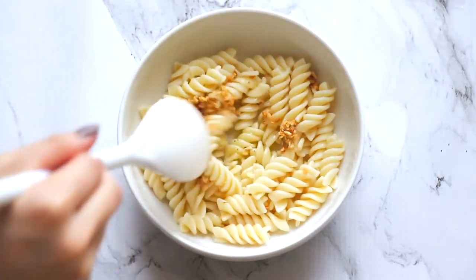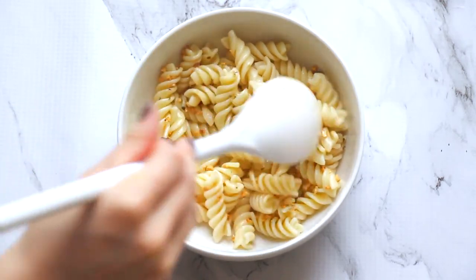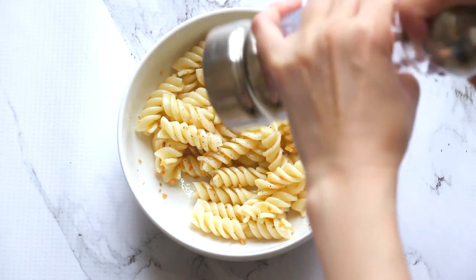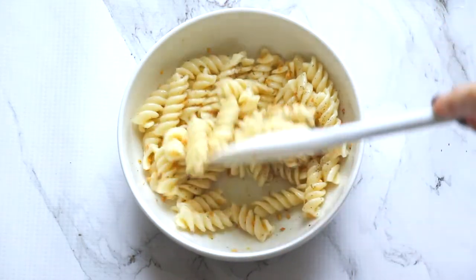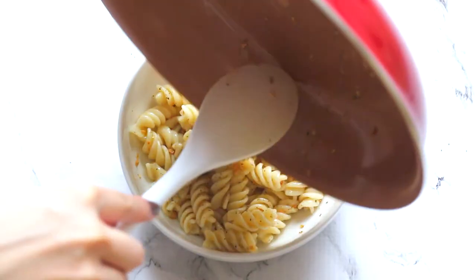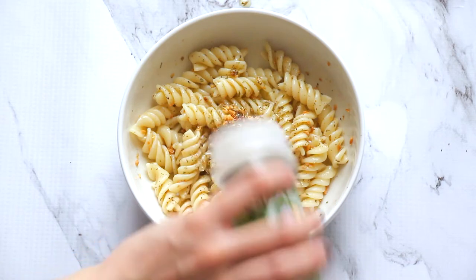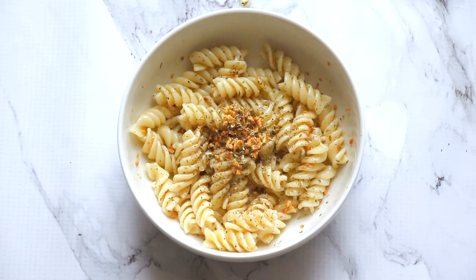Just mix it all together. If you still feel like your pasta is a little dry, feel free to add more olive oil. Then just season it with a little bit of salt and a little bit of pepper, give it a final mix, and it's pretty much ready to serve. If you're the type to want to Instagram your food, you can garnish with the extra roasted garlic and oregano — and now it just looks very pretty and brag-worthy.